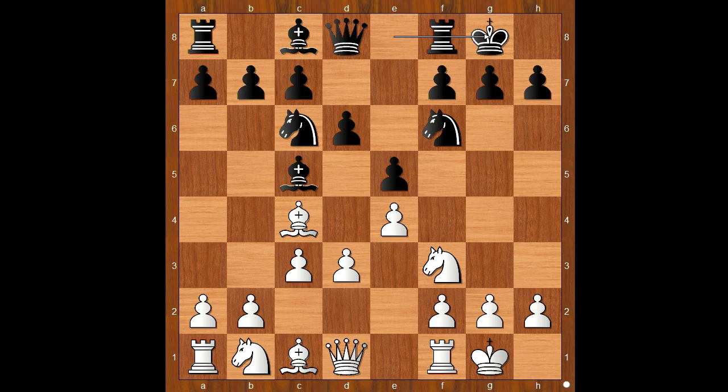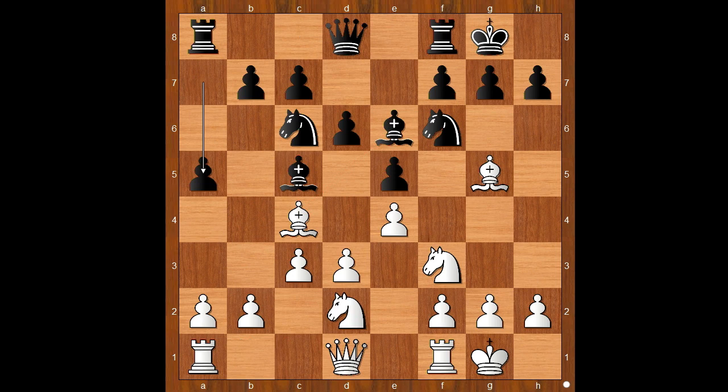Bishop to g5, pinning the knight. Bishop to e6, opposing the bishop on c4. Knight from b to d2, a5, a4, rook to e8, rook to e1.